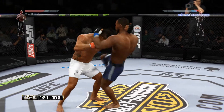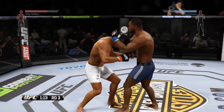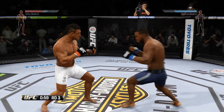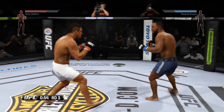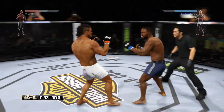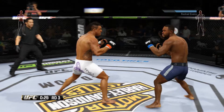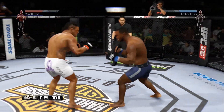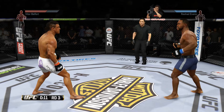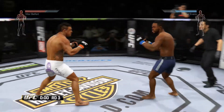That's a nice hook to the head. Both men want to improve their position in the clinch. Vicious knees. Nice knee. Evans with a nice side kick to the body. Good shot. He clipped him with that one. That's a big straight. They go the distance — and now we'll wait for the judges to render their decision.